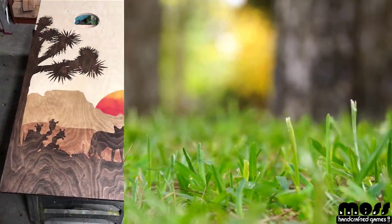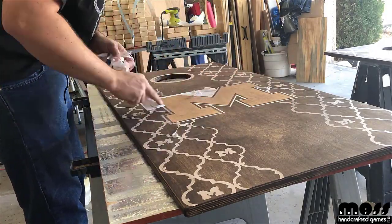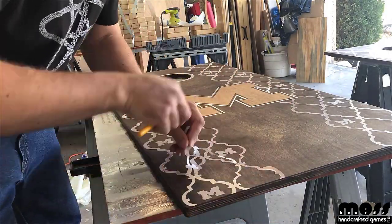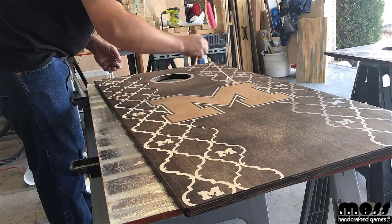This is always the best part of the build — revealing the image after you've applied your stains or paints. Here are a few examples of the finishing steps and the reveal of how the boards looked when they were done.